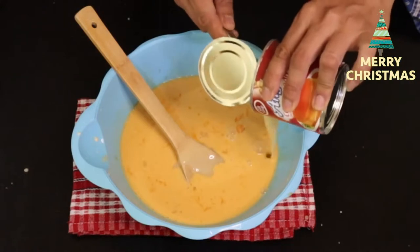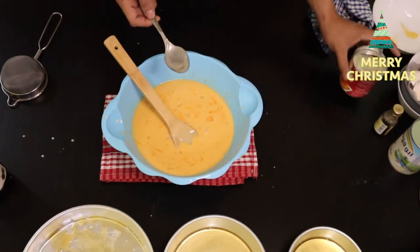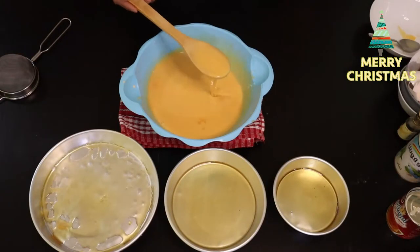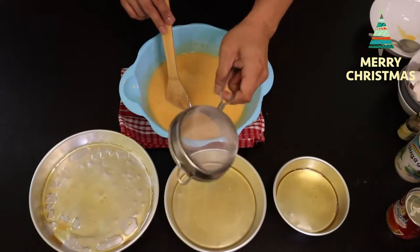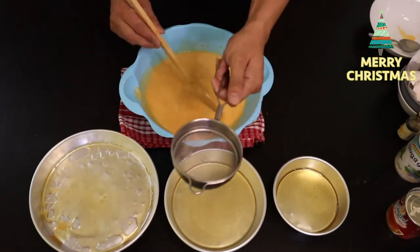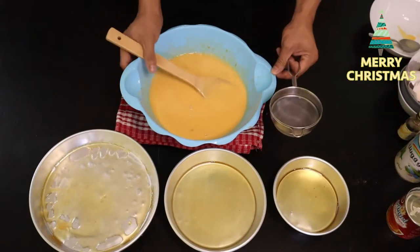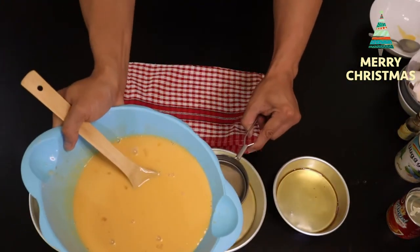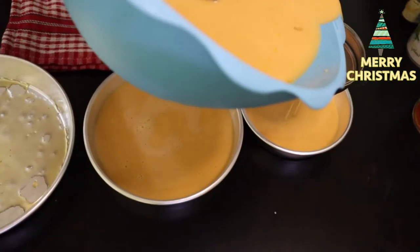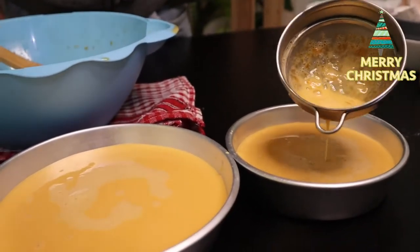Ilagay na natin lahat yung ating condensed milk kasi medyo kulang sya sa tamis — isang lata tsaka isang latang evaporated milk. Gagamit tayo ng strainer — yung pinakamaliit na butas na strainer ninyo kung meron kayo. Ito pinong-pino yung butas nya para masala yung mga egg white na nasama at para ma-smooth din yung ating leche plan. Pwede na natin sya i-strain — diretso na natin sya sa ating mga lagayan. Yun yung egg white na nasala natin.